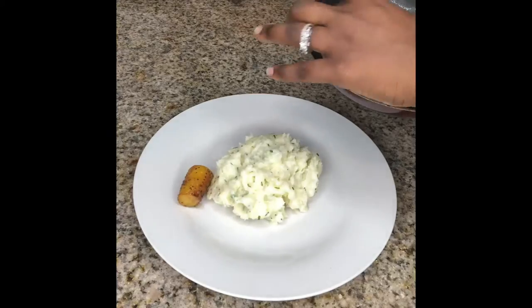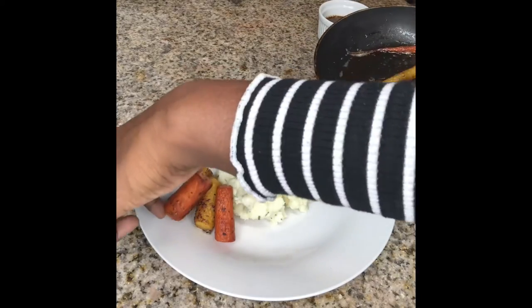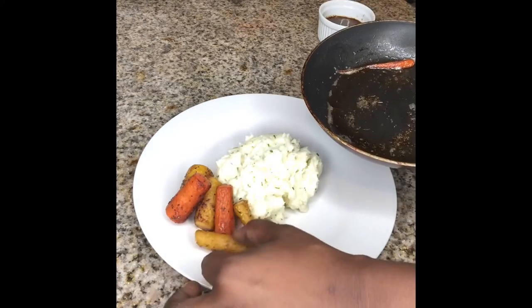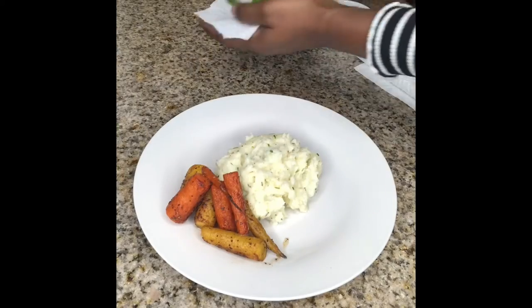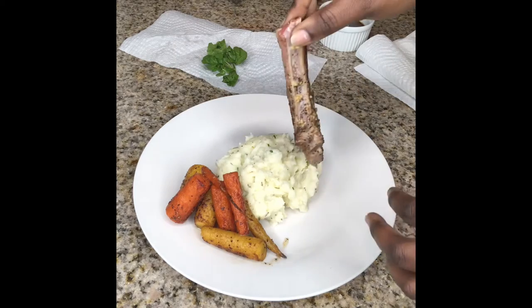Next I'm going to take my rainbow carrots and I'm going to add those to the plate. So I'm putting down some water crisps — I washed them and I dried them on a paper towel.